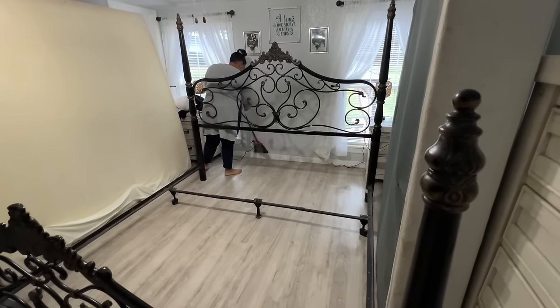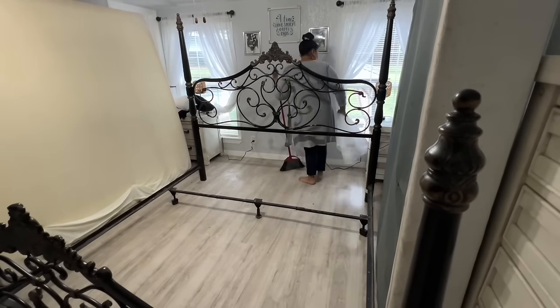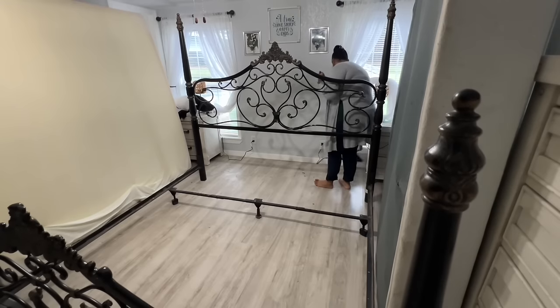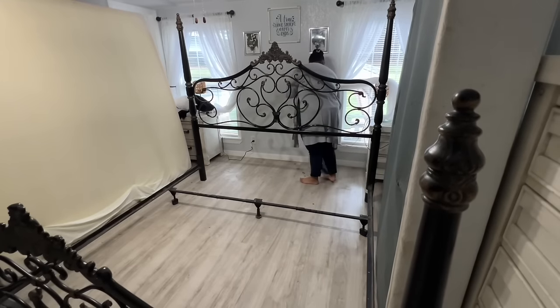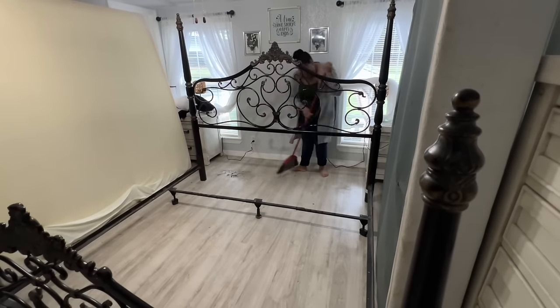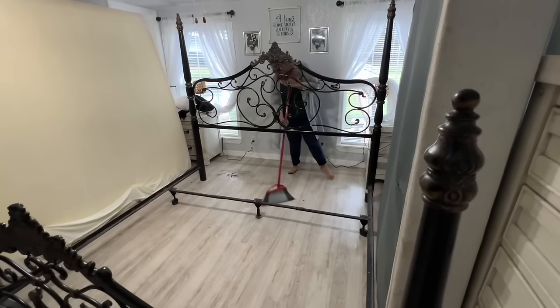Hey you guys, welcome back to the channel! In today's video we are resetting this room. I am going to be cleaning out all the drawers, sweeping, mopping, and just trying to get this room where it needs to be. We're doing a whole reset — we're even getting a new mattress. We're very excited about it; we haven't had a new mattress in a couple of years and we just need one.